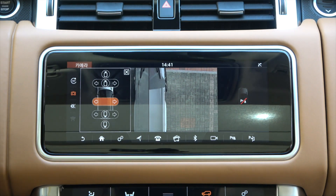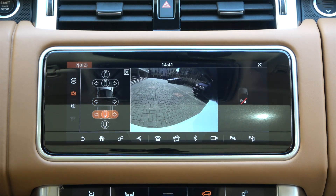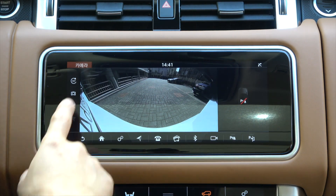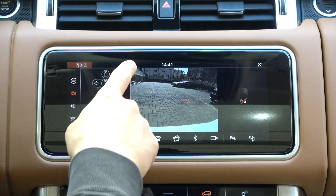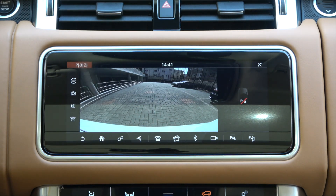There are five camera screens: front screen, front split screen, side split screen, rear wide angle screen, and rear screen. Let's see what cameras are used to show these five camera screens.